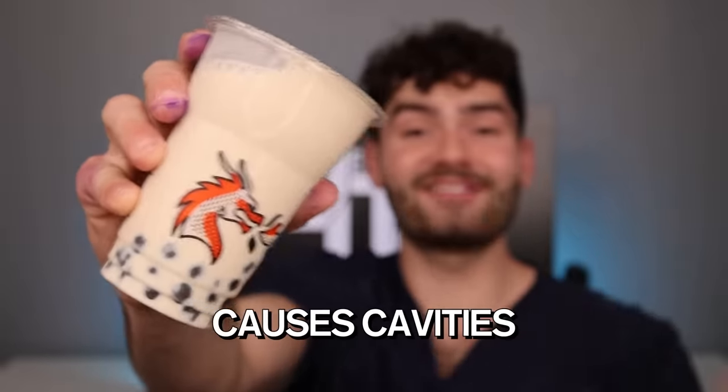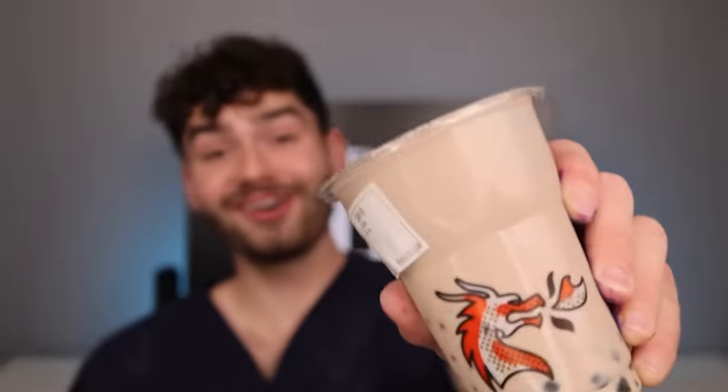But let's see if bubble tea causes cavities. Original. Taro. It's got mango boba in it. Matcha — I'm choking on the boba, this one's delicious. And red bean — this one's weird. The taro was for sure the best flavor. Let's check the pH. A pH level under five will cause cavities. It's at a six — bubble tea doesn't cause cavities, but it still neutralizes my mouth.